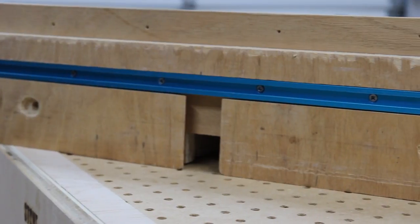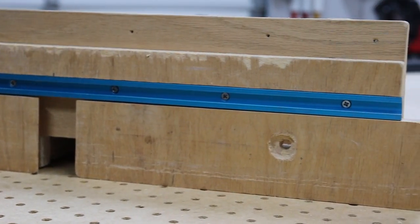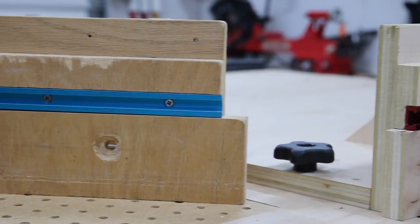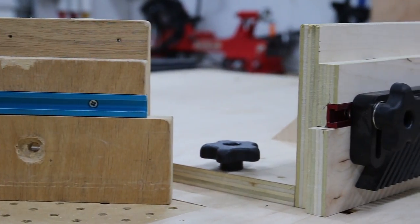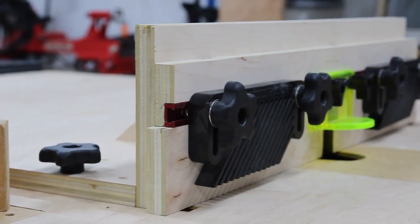This is my current router fence — as you can see it's a little beat up and it was made pre-YouTube, so I don't have a build video to reference. Today we're going to replace it with this router fence I made with better plywood, and we're going to add some accessories to it, so stick around for the build.